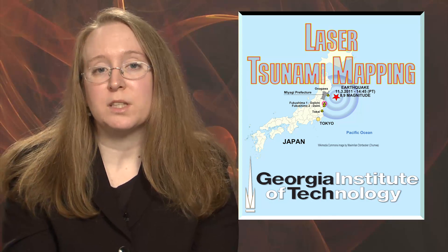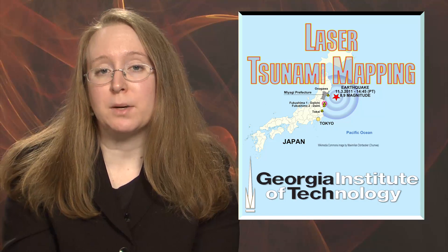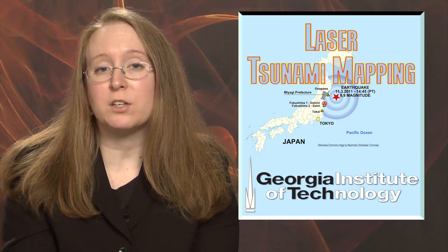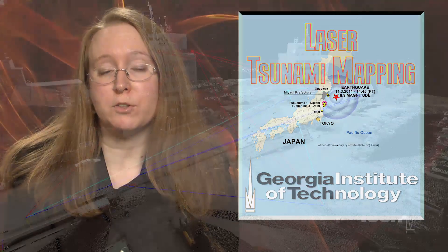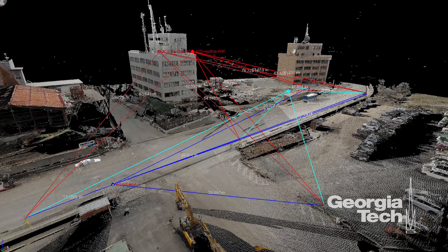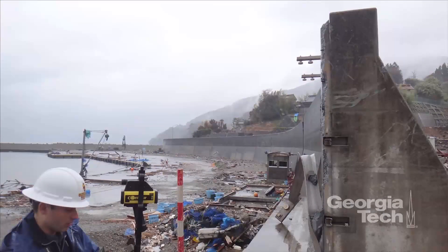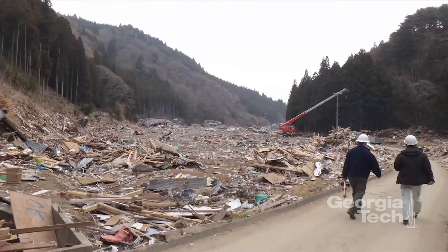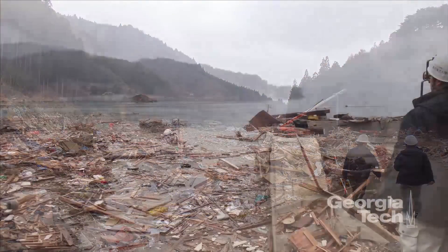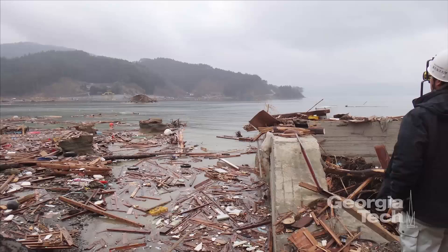Using terrestrial lasers and other methods to map the epic March 2011 tsunami in Japan could influence future evacuation plans and building designs and help prepare for future disasters. The Tohoku tsunami was Japan's deadliest in more than 100 years, causing more than 90% of the almost 20,000 fatalities that occurred. Georgia Tech University's Herman Fritz and his reconnaissance team surveyed the impact of the tsunami on a fishing town in Kesenuma Bay, where 1,500 people died. The area had been hit by historic tsunamis four times before, making it the most vulnerable spot in Japan.